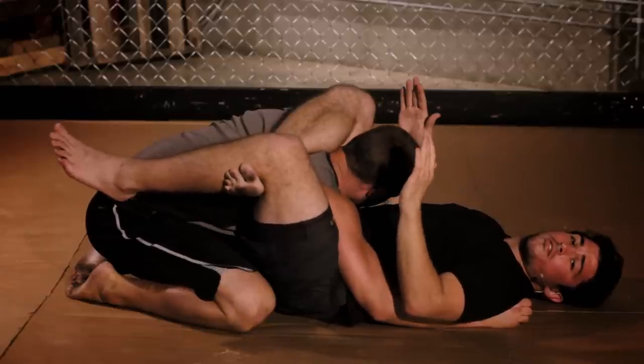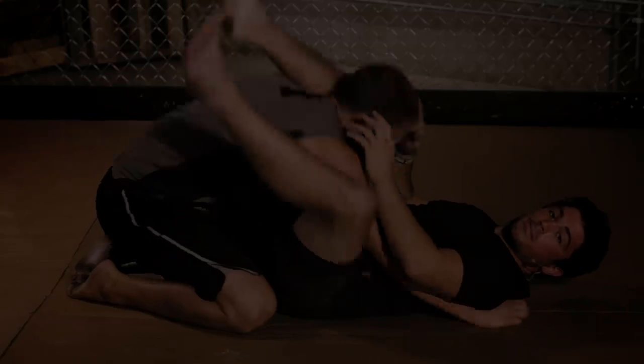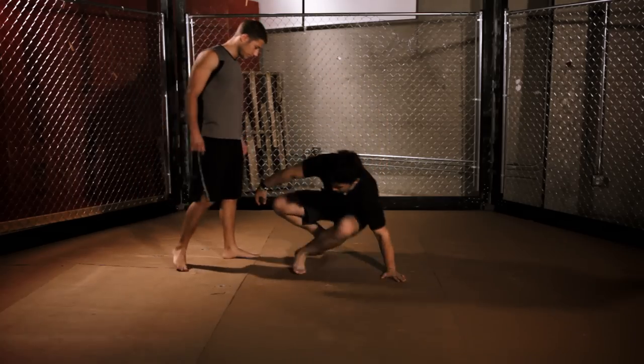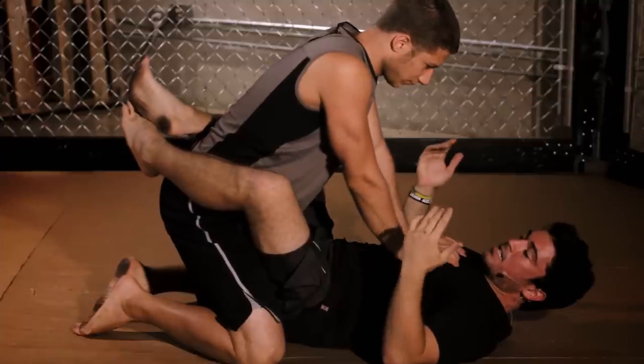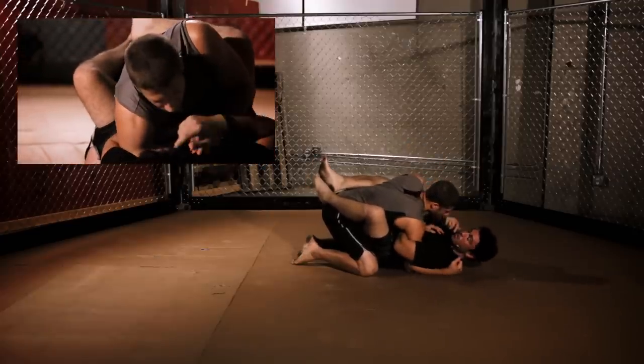Very simple, really effective. If you want to get someone to submit, this is the way to do it. Now let's go over a few variations of this move. Coming to my guard — if he has his hands on me, I don't have to just chop him down every time. I can go in, out, and around and get my overhook.